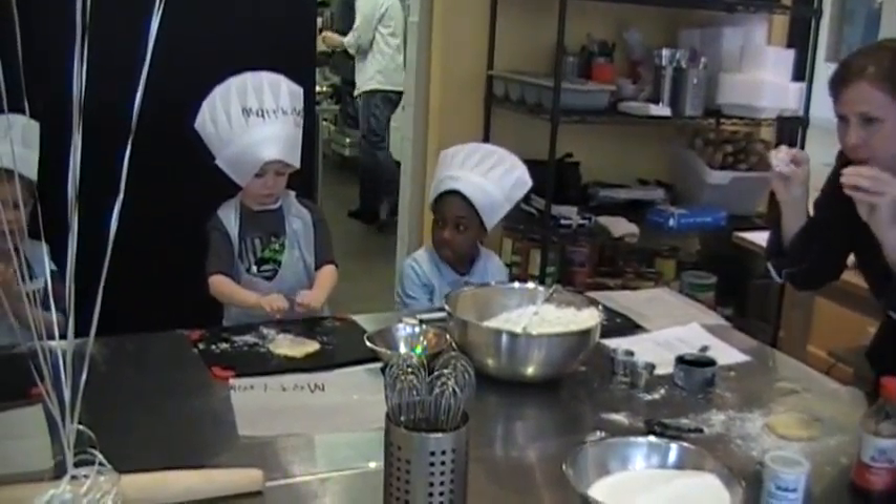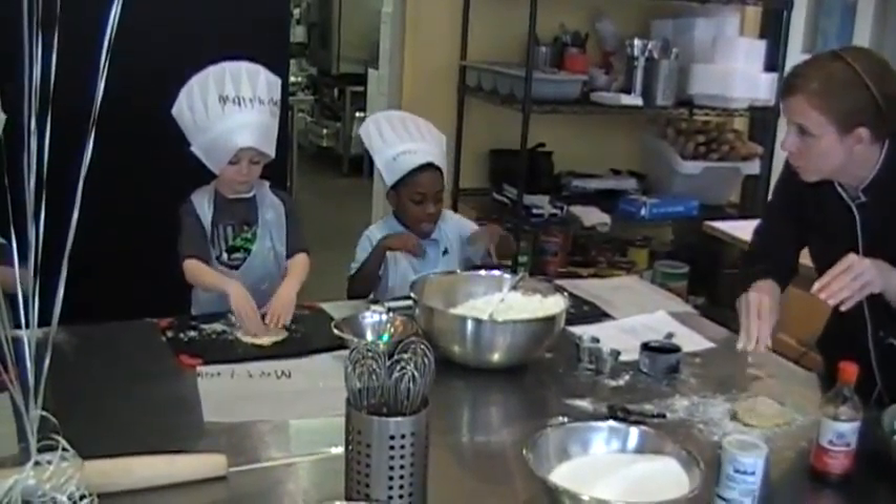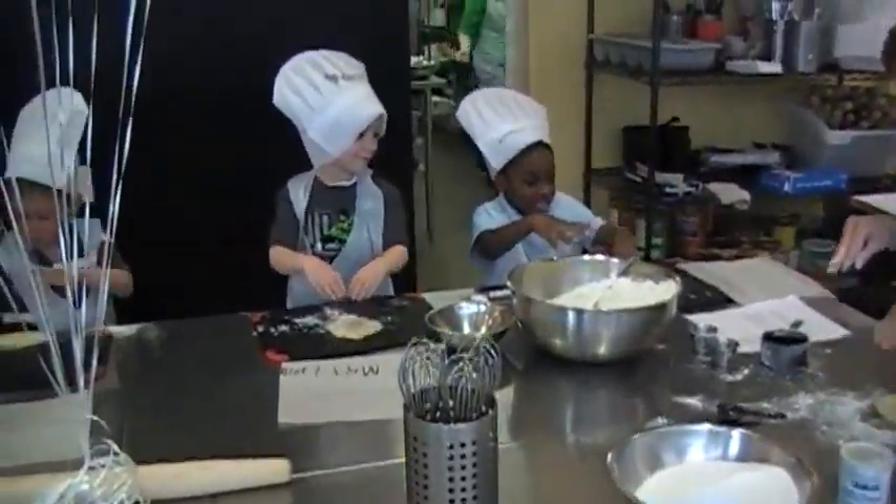Everybody take their fingers like this. And then I want you to jump up and down on the dough. Jump up and down.